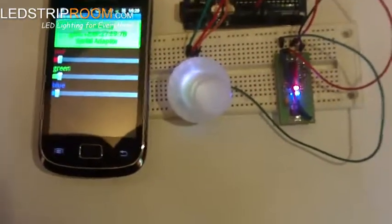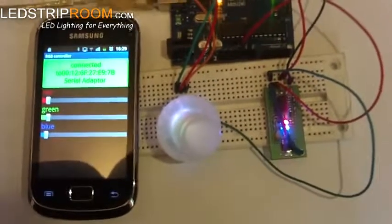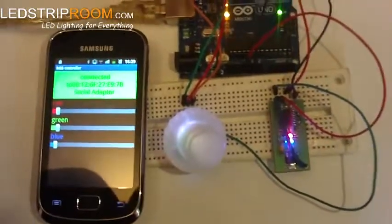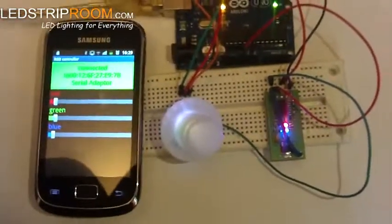Here we have a jumper that's connected to the RX pin on the Arduino board. And here we have the pins that control the RGB.